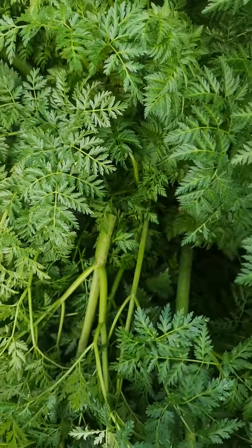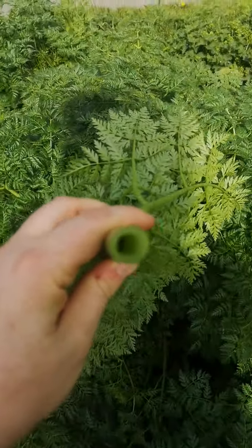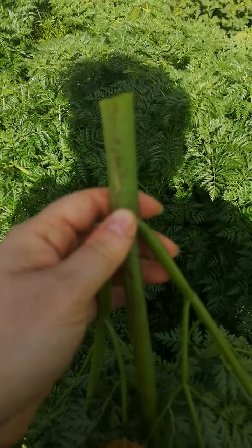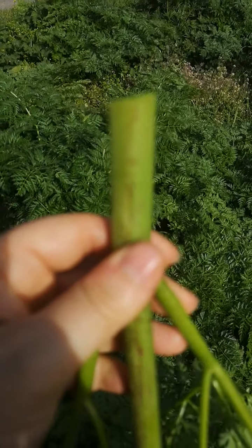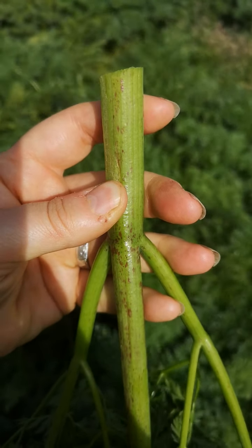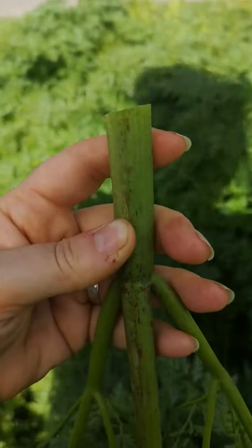There have been stories of children using this as pea shooters and things like that, which would not be ideal. You certainly wouldn't want to eat this. Touching it is pretty safe. Some members of this family have a photosensitive effect on your skin — you get the sap on you and then in the sun. I've not heard of that with hemlock. But if you want to be extra careful with this family, you can just wear gloves when you're handling it. One thing I will say is that strimming this is an issue — the chemicals in it can become airborne if you do a lot of cutting all at once and breathe it in, so you wouldn't want to do that.